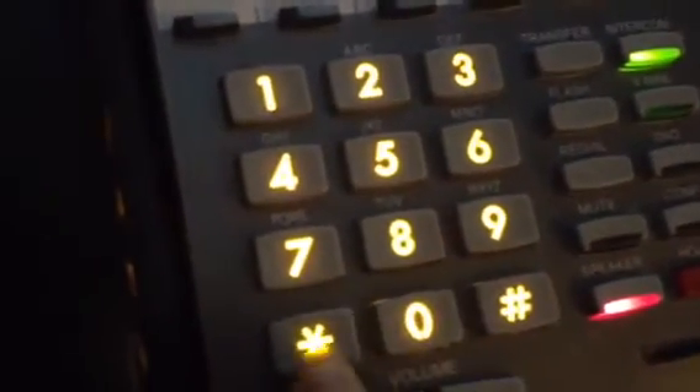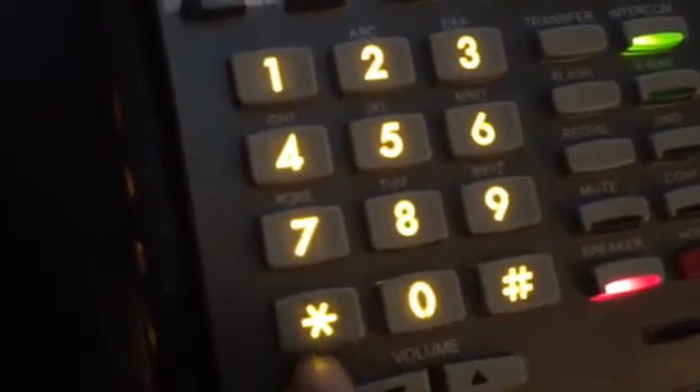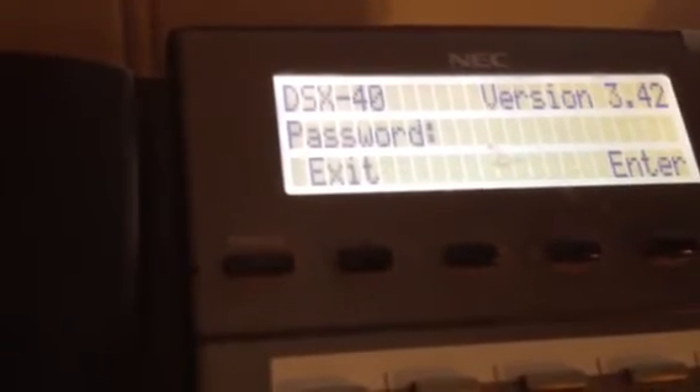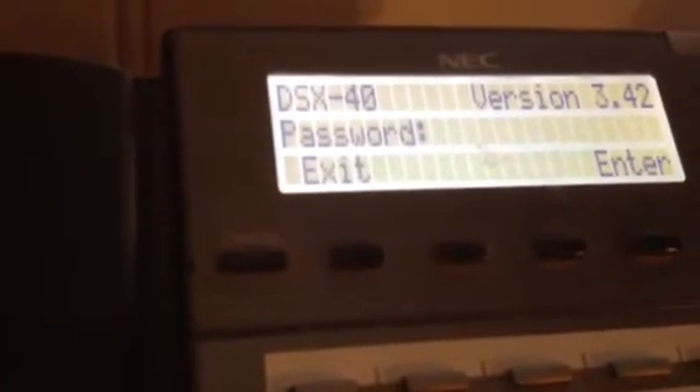There's an intercom button, and then you're going to go pound, star, pound, star. It's going to ask you in the display for a password. We'll get that password for your system to you a little later on.